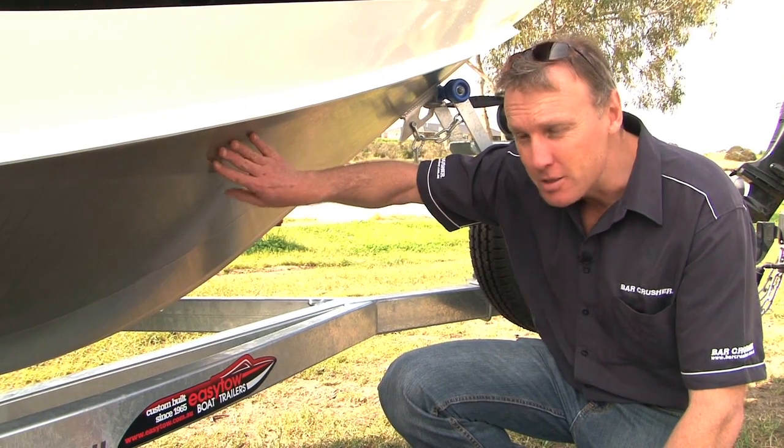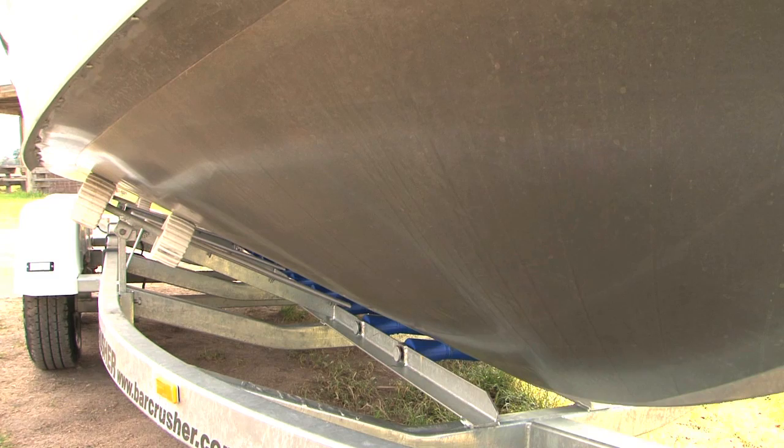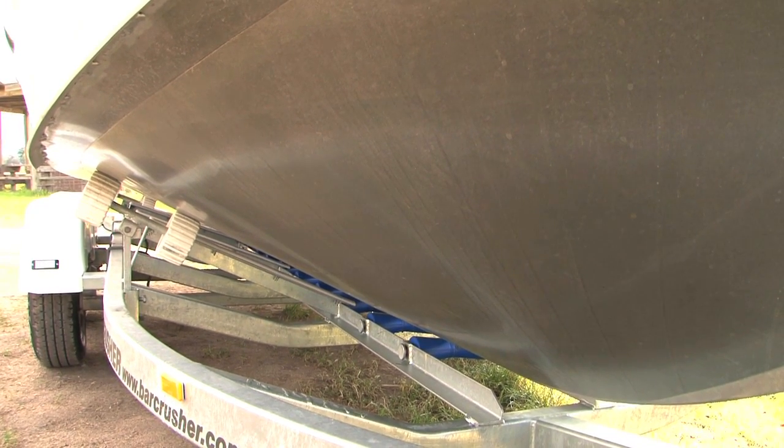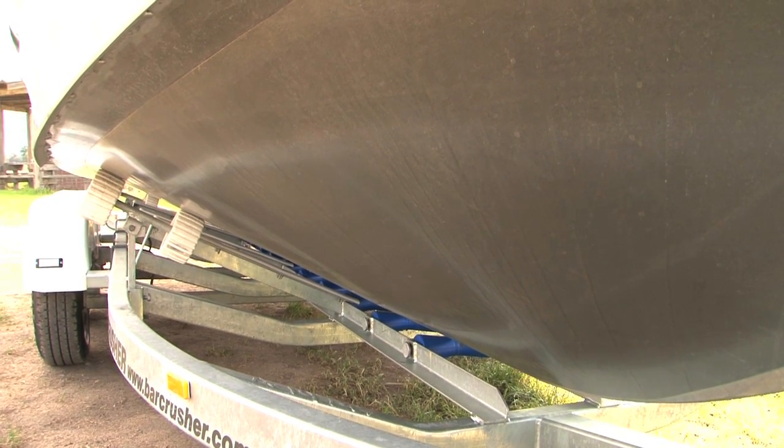If you look underneath the Bar Crusher, you'll see our hulls are beautifully smooth — there are no lifting strakes. With very little chine and not too much flat area, the boat runs plenty of V and will land nicely and cut beautifully through chop. It's what we call our wave slicer hull design, and it works really well when the wind comes up.